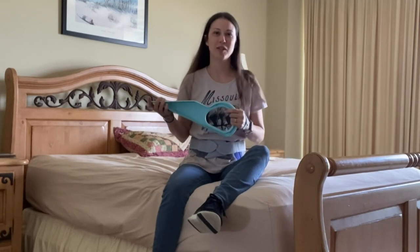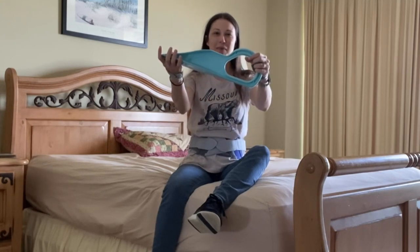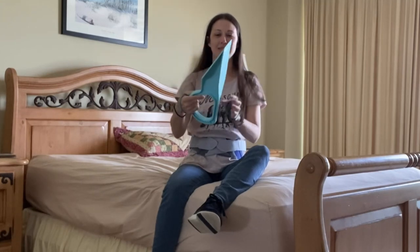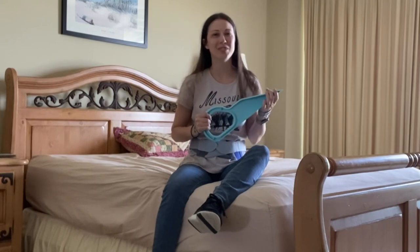I live with chronic pain and multiple health conditions, and I found this product called Bed Made Easy. We're gonna see how it works — come check it out with me.